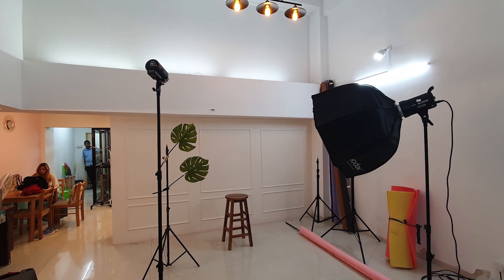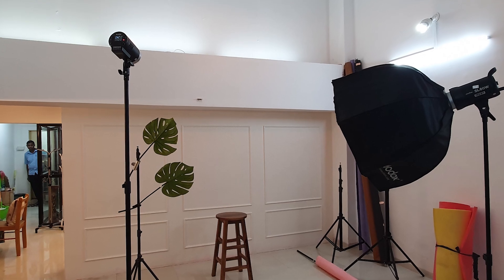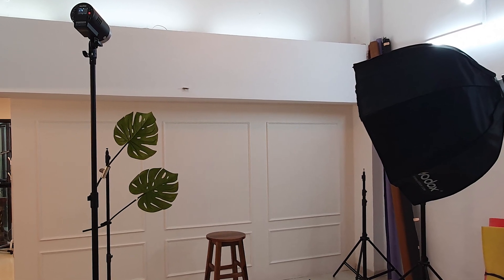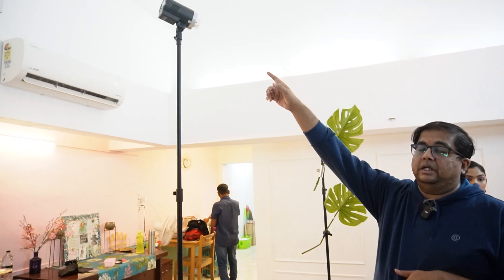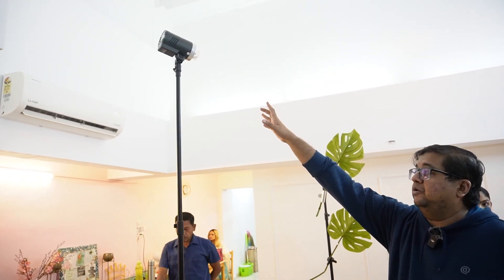We are shooting in a new studio and for the first set we are shooting against this white wall. We'll be bringing up the makeup artist and explaining some details of what she took care of with respect to the makeup for this set. For the lighting setup, we are creating a harsh look, for which we are using our very famous AD300 on a bare bulb, to create very hard light.